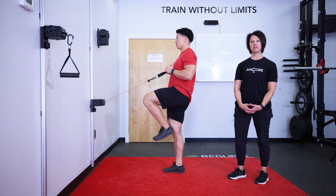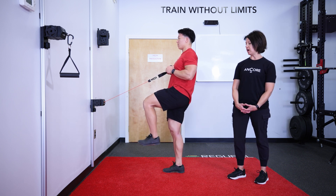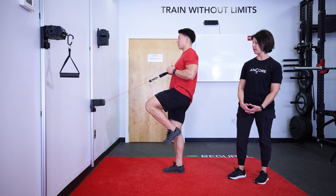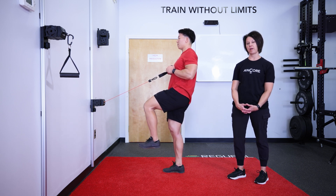The standing leg has a soft bend in the knee, and the opposite leg — the moving leg — starts at a 90 degree angle, and you extend and bend from the knee.